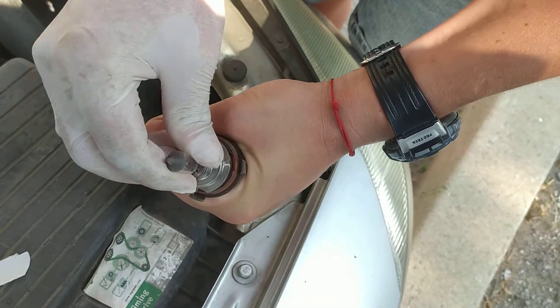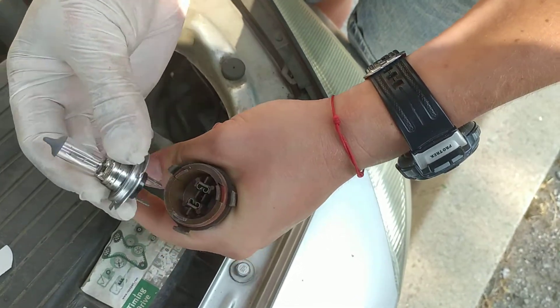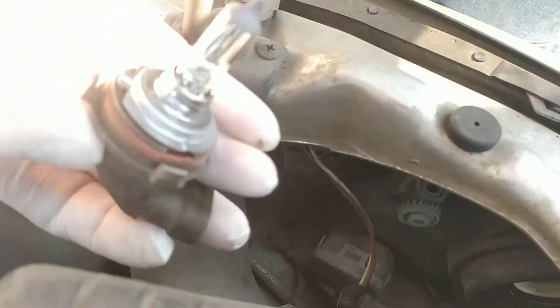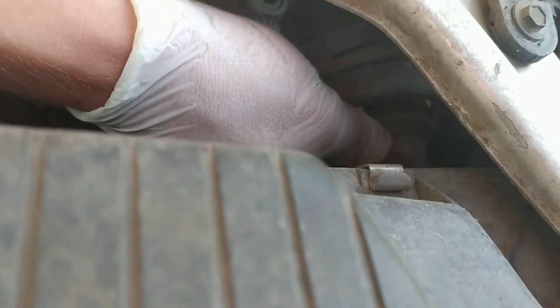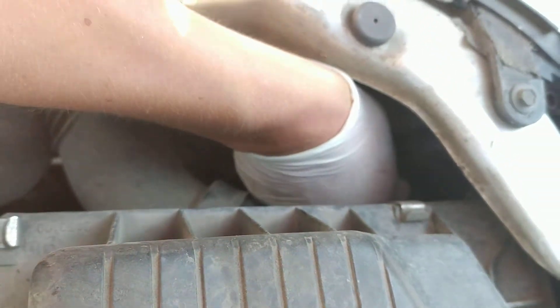Put it like this, and then right here. It needs to be pointing at six o'clock, and it's all in. There we go, put it in.